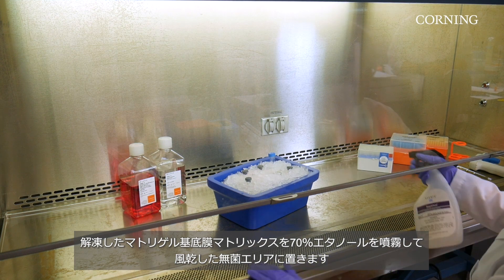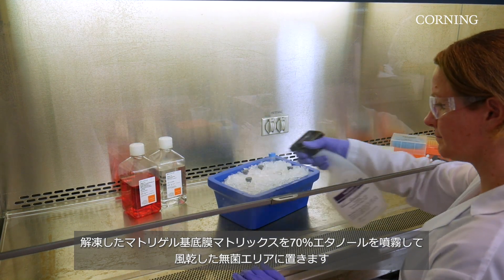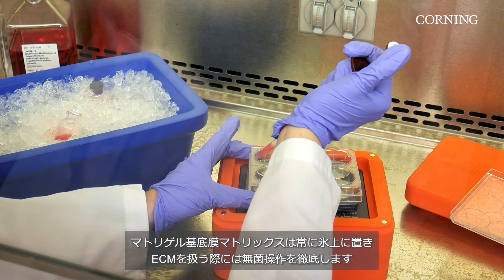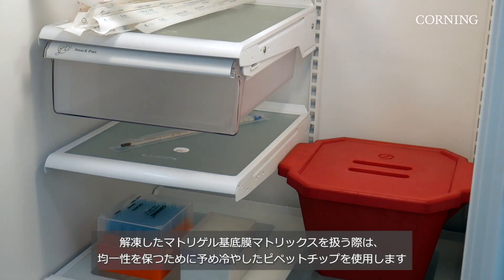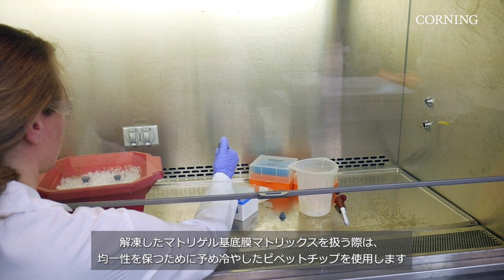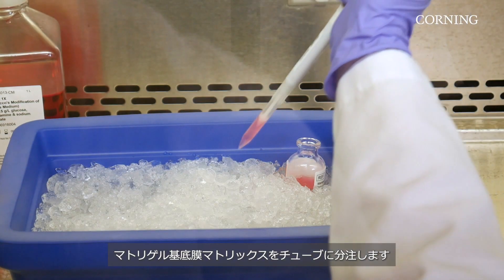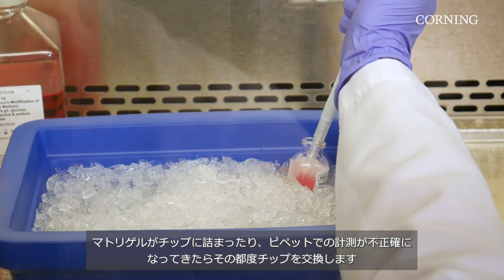Place thawed Matrigel matrix vials in a sterile area that has been sprayed with 70% ethanol and air dried. Keep Matrigel matrix on ice at all times and practice sterile techniques while working with the ECM. When working with thawed Matrigel matrix, use pre-cooled pipette tips to ensure homogeneity. Aliquot the Matrigel matrix to tubes, switching tips whenever Matrigel is clogging the tip or causing the pipette to measure inaccurately.